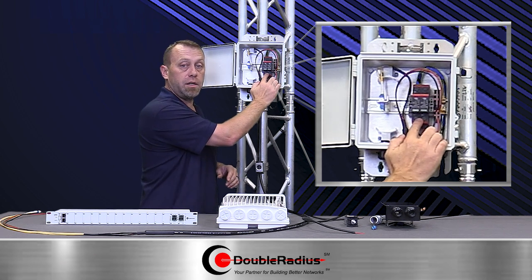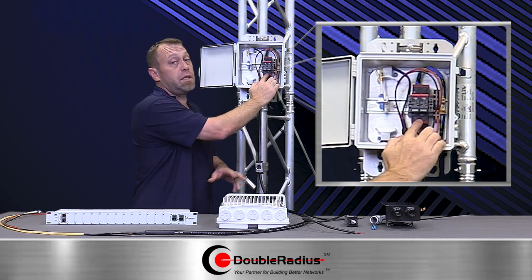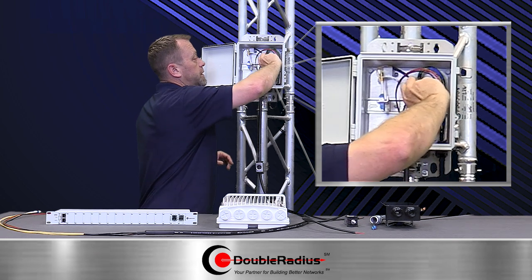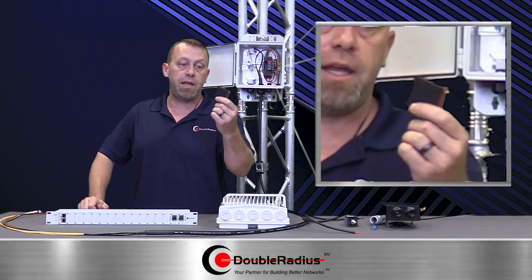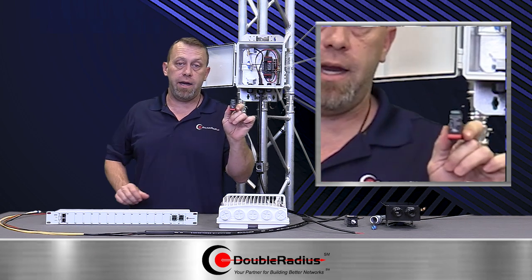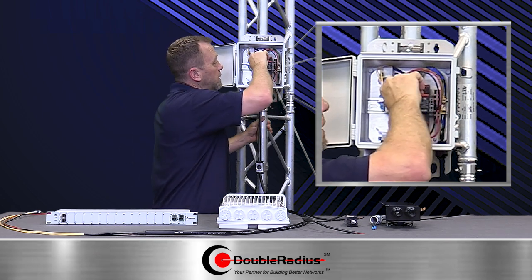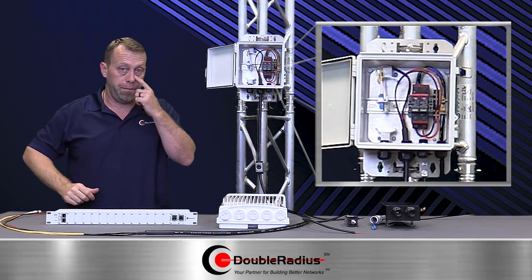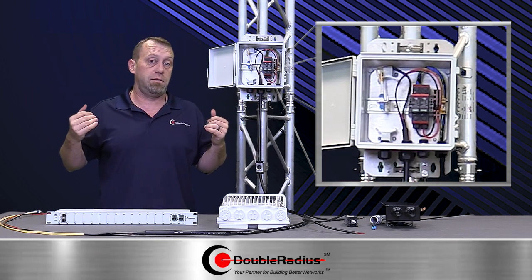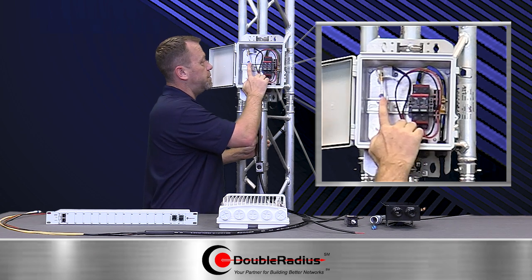This is a Transdector DC surge protector rated for 48 volts — let's focus on 48 because that's pretty much the standard these days, though there is a 24-volt version. The main guts of it has a green window in the front that tells you it's good to go. If it turns red, there's a problem and you need to swap it out — but you don't have to swap the whole box, just this little piece, which snaps in quick and easy. This actually runs in parallel with your power.